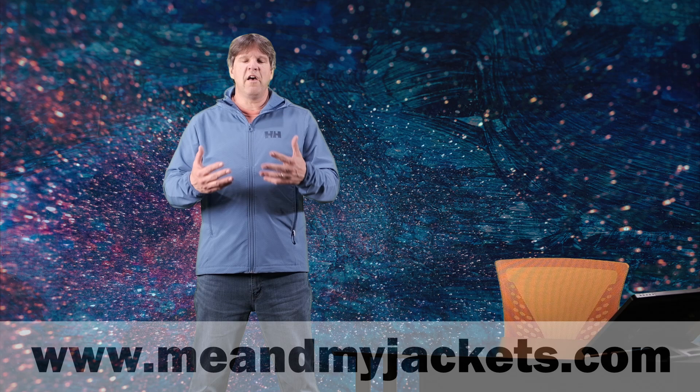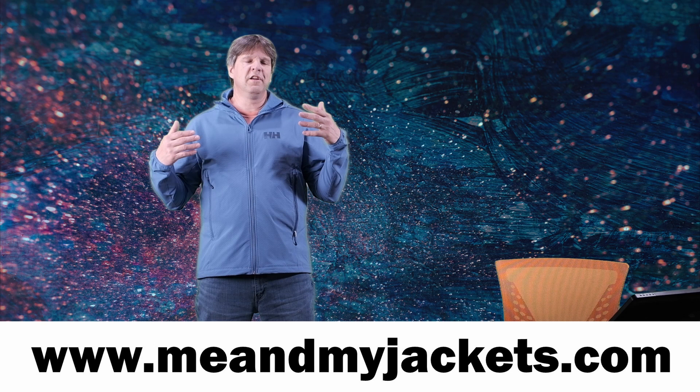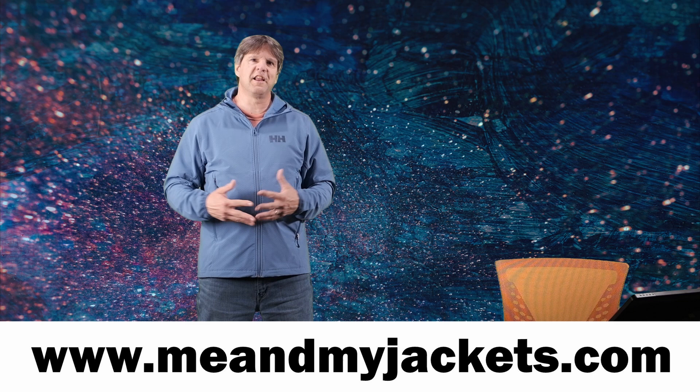Hello everyone, thanks for checking out my video and welcome to my channel, Me and My Jackets. My name is Chris and we look at all kinds of outdoor technical apparel here. I have a ton of stuff on Arc'teryx, as I started this channel doing just Arc'teryx stuff, and we are currently expanding into more companies such as Helly Hansen, Rab, and Patagonia. I'm also looking at doing some mountaineering and hiking boots in the near future. I have a website at www.meandmyjackets.com, as well as Instagram and Facebook at Me and My Jackets.